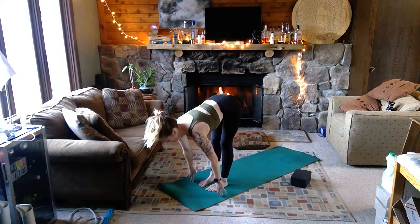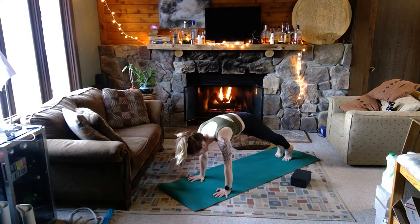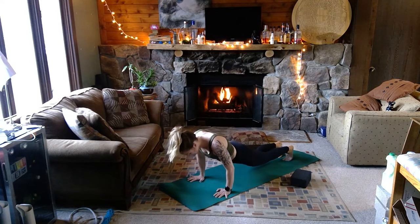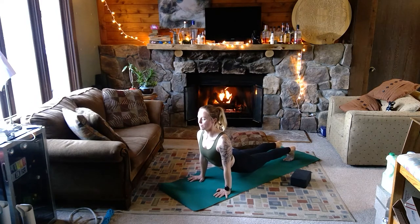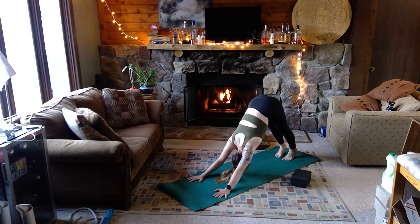Halfway lift on the breath in, nice long back. On the breath out, plant the palms, step back to your high plank. We're going to move through a different updog variation — if it hurts you can always drop to the belly for a cobra, or a regular downdog with the hips grounded. For our variation today: shift the shoulders over the wrists, little bend in the elbows, little bend in the knees, drop the hips down to the floor keeping your toes tucked under. On the inhale, press into the palms, pull the heart forward, stay really tight through the glutes and through the belly. If it feels okay, one more breath in — let the chin tuck to the chest as you bend into the knees, send your hips up and back into downward facing dog. Hold here, free breath — find a nice stretch, settle in.